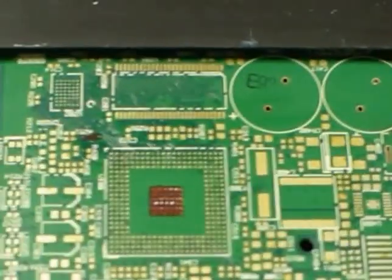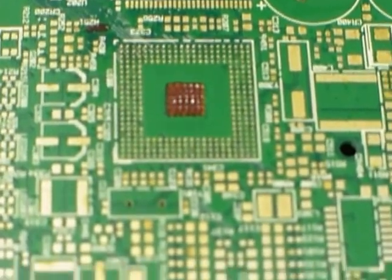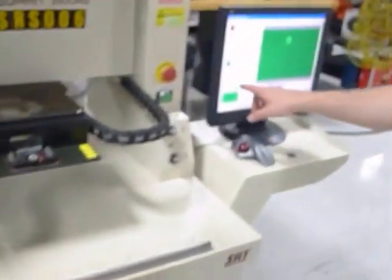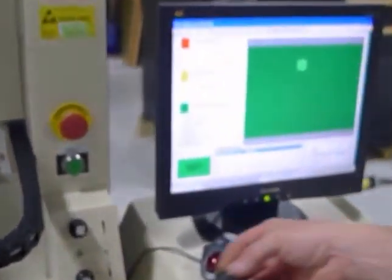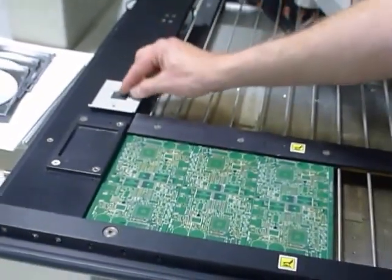We just did it to the center pattern rather than the whole thing to save time. Okay, clean her off — next process is pick and place. This is the component for that pad stack. We're going to put it on the pick station and select pick and place.